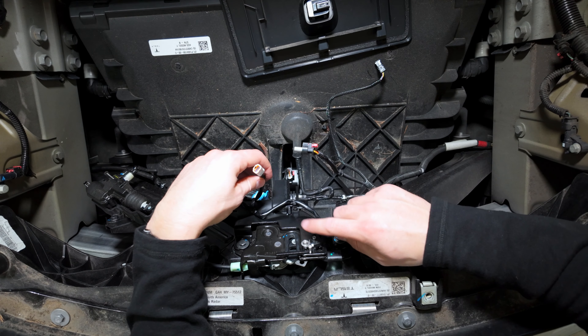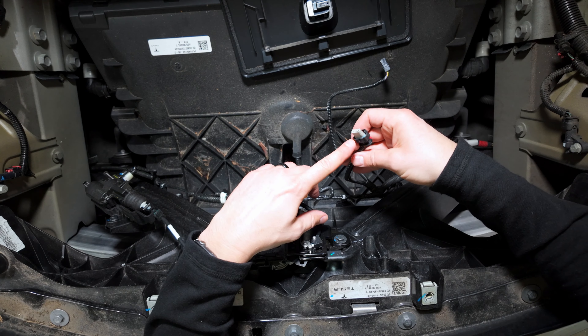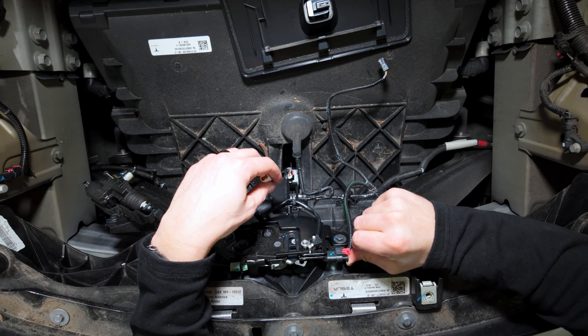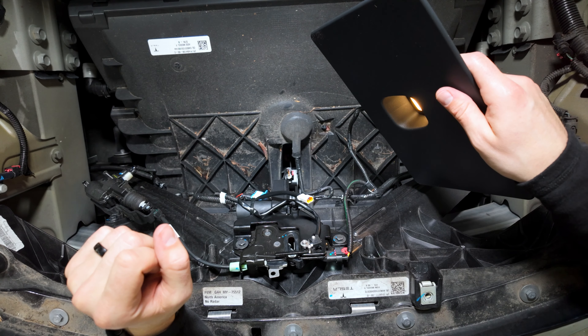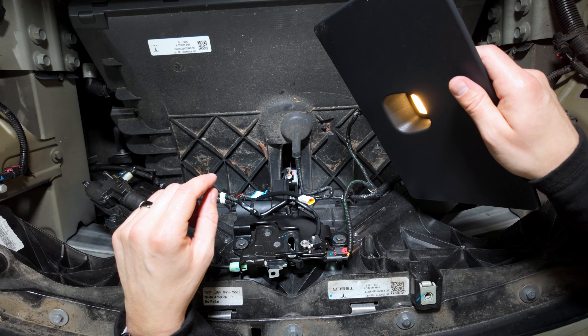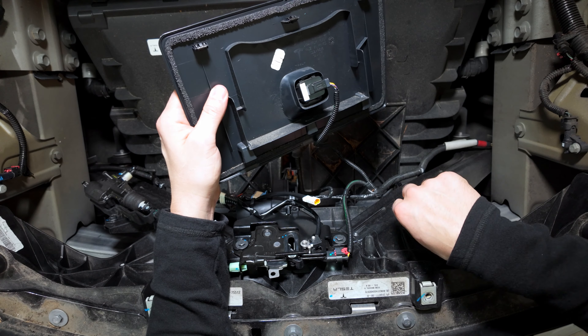Before going forward with wiring in the motorized unit, I want to test this out and make sure it's all going to go back together and work properly. I'm going to connect these wires and the button and give it a trial run. Make sure your hands are nowhere near that. To be safe, I'm going to disconnect the button again and then we'll move on to wiring in the motor.